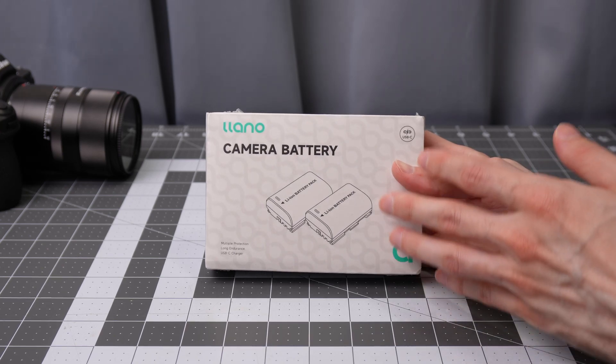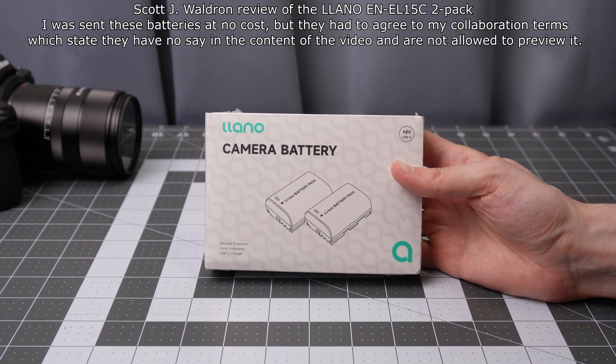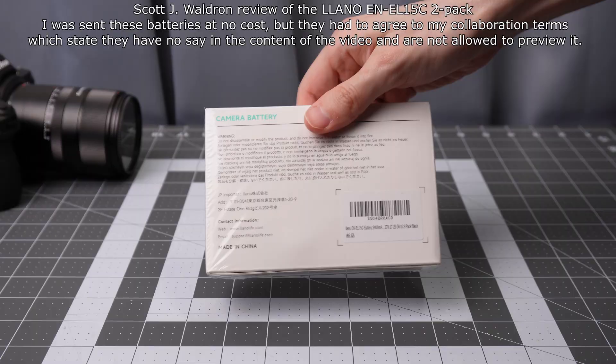Lino ENEL 15C batteries for Nikon cameras. Keep in mind that Lino did send me these batteries to try out.